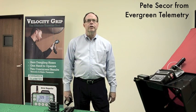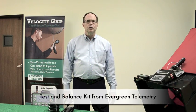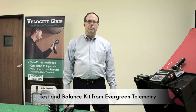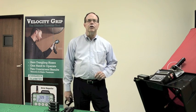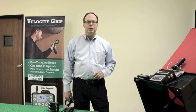Hi, my name is Pete Secor. I want to give a brief introduction to the new Test and Balance Kit from Evergreen Telemetry. I'm going to focus on three key applications and the key benefits in each of those applications.